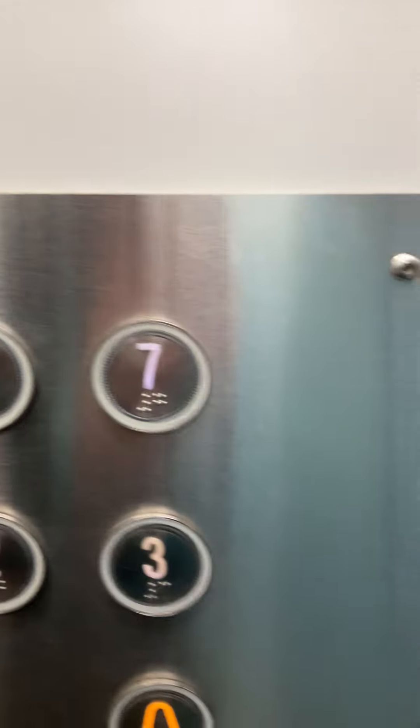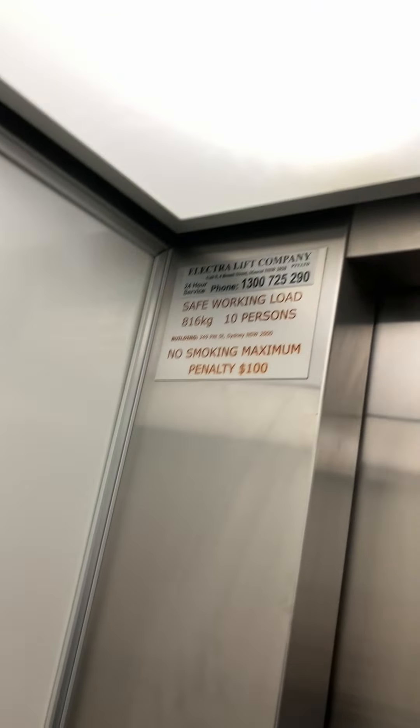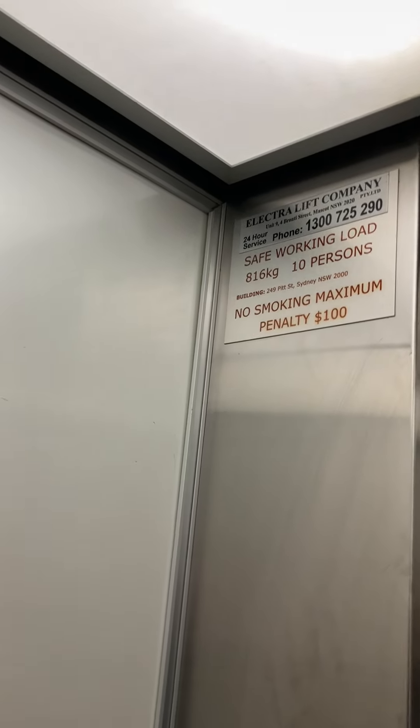Let's go to level two. Okay, is that a hammer? It says 'Electra Leaf' company. How many persons? 10 persons — wow, so old!